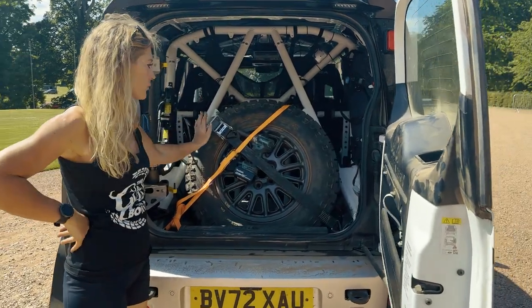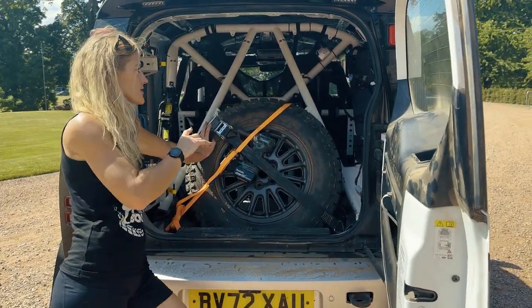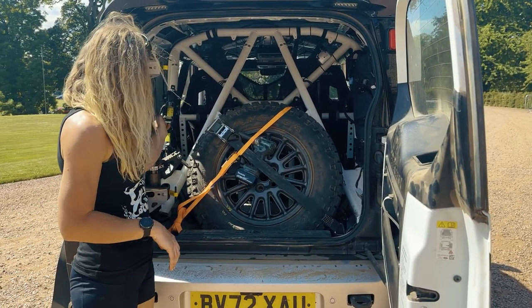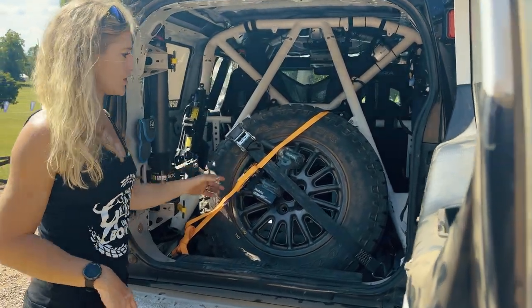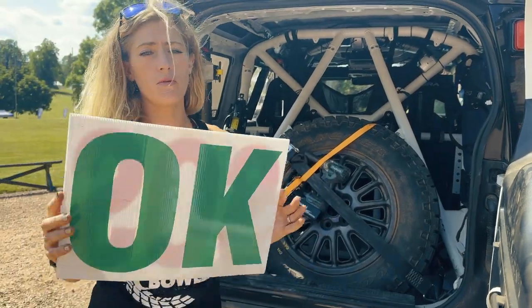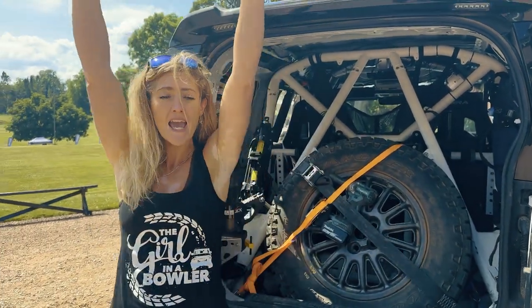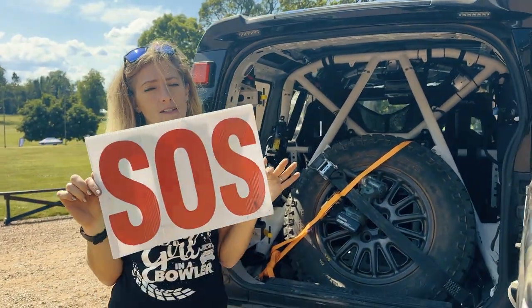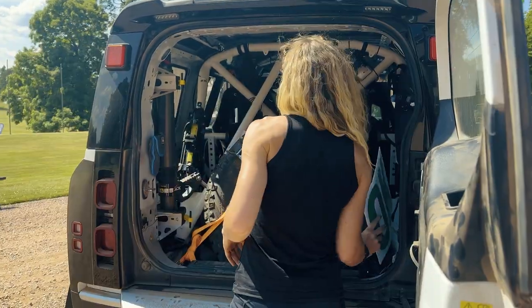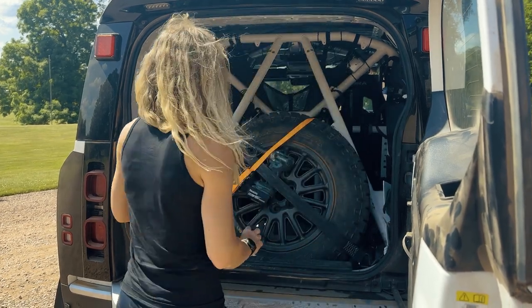Going into the back, we have a spare tire — for this hill climb we only need one, but there's a setup that can take two tires for longer European rallies. There's a jack, tools, everything you need in there. You've also got all the compulsory stuff, such as the board — if you break down you want to signal 'I'm okay' or 'SOS, come help me.'